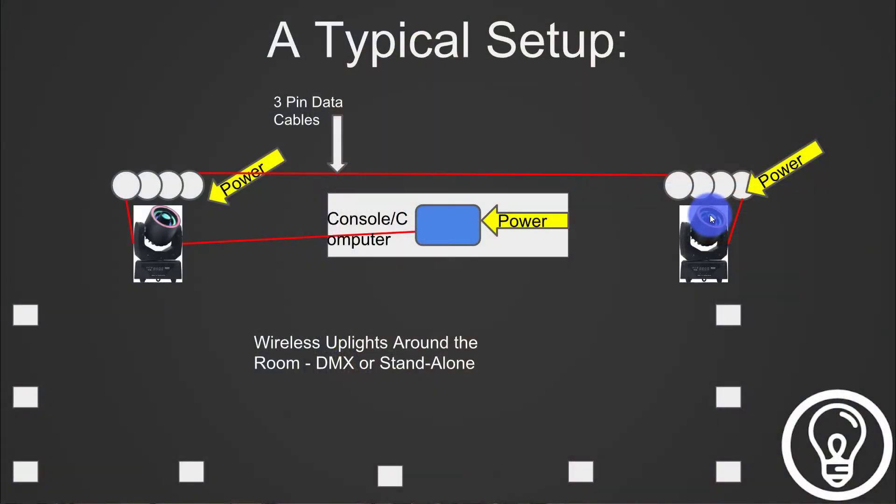Your DMX — your data — is how the lights hear the instructions on what to do, and it's going to come from a centralized location: your lighting console. So wherever it may be — whether it's on stage, out front, by the soundboard, or somewhere else — that's the starting point for your data. In the simplest form, your data is going to go out of the console, follow this red line here, to your first light, to your second light, to your third light, to your fourth light, and on and on.